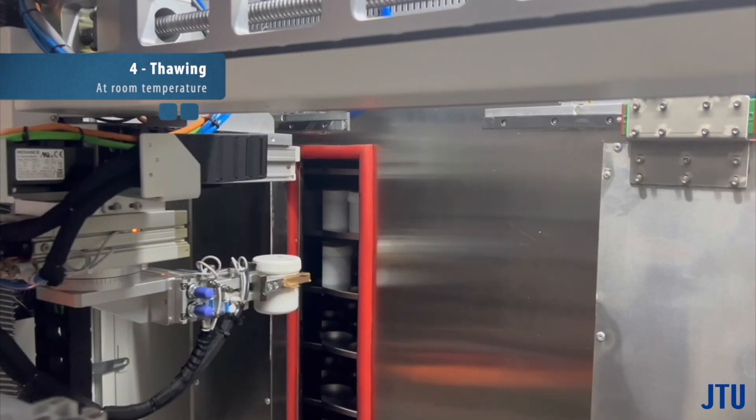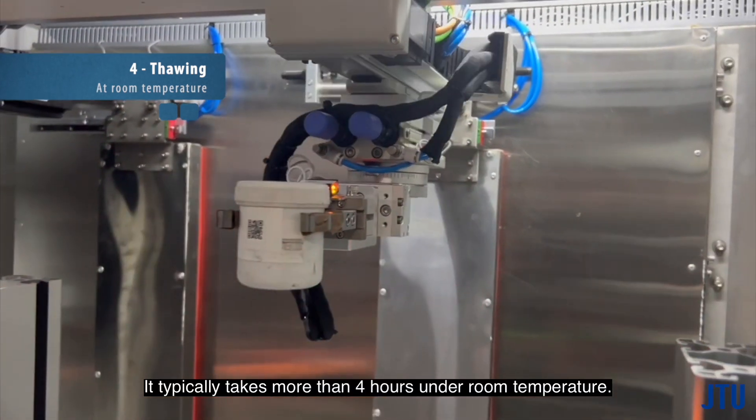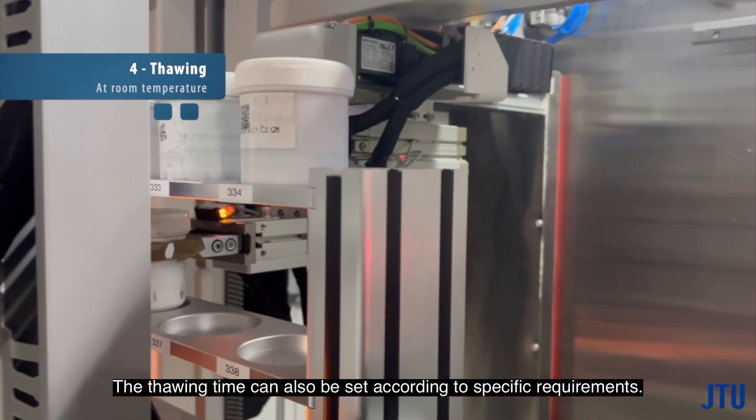When the time comes, as per the settings, the system initiates the thawing process. The system offers three thawing modes to suit different needs. It typically takes more than four hours under room temperature, and the thawing time can also be set according to specific requirements.